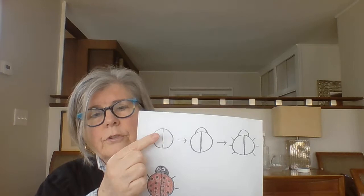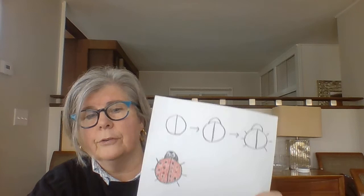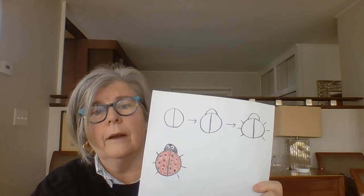I decided it would be fun to do a little art project today. I have my crayons — I really only needed my red crayon and my black crayon. If you don't have crayons, you can use markers or colored pencils. You could use two of those things together; that's called mixed media. I decided it would be fun to draw a ladybug — and it's not too hard. First, you draw a circle. Then you put a line down the middle of it. Then you add a little head to the top of your circle. Then you add six legs, because that's how many legs an insect has, and a ladybug is an insect.